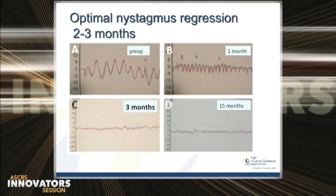Post-op, the nystagmus dampening can take eight to twelve weeks, as seen in this representative nystagmograph, where at one month the nystagmus is still present, but at the third and fifteenth month exam it is quieted relative to the preoperative tracing.